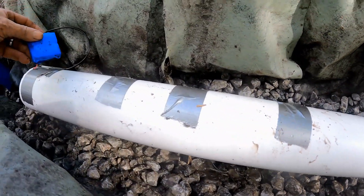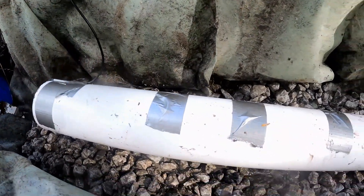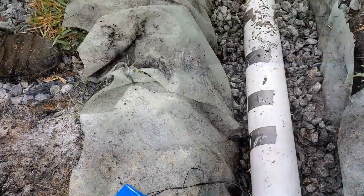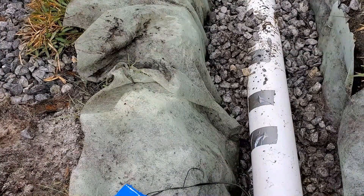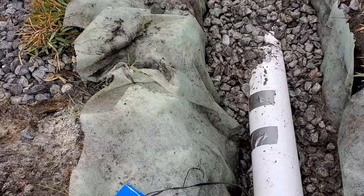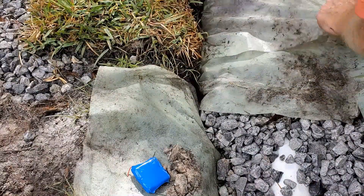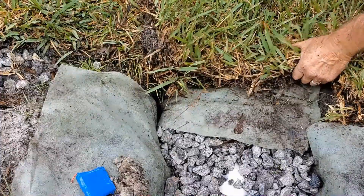I've got my light set up — battery and lights are set up inside the pipe. We go ahead and cover this up with gravel, then fold the fabric back over the top and pin it. Finally, we add the sod.